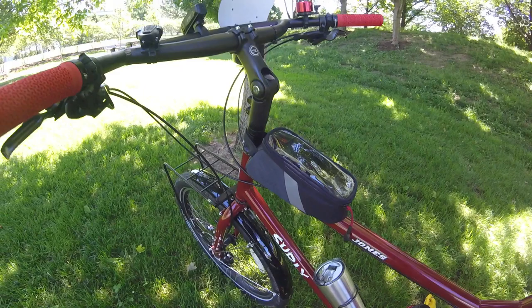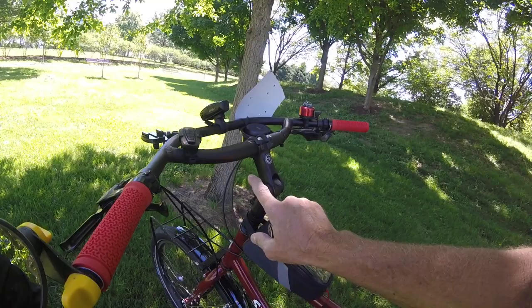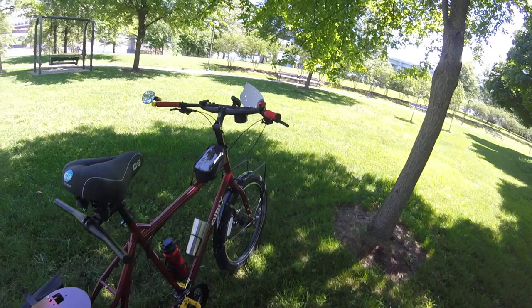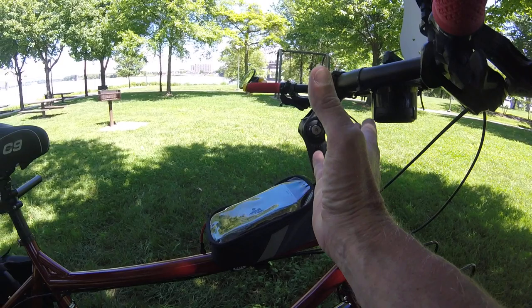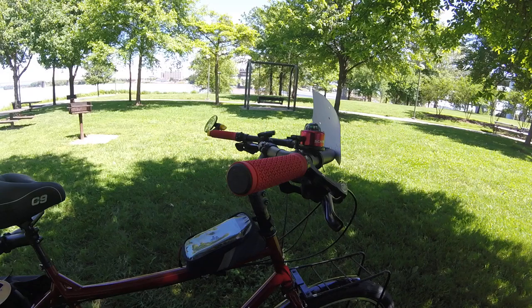I like those fenders — they're very good in the rain. I got a pair of Jones bars I put on here because I like a very upright riding style. I switched the factory stem out for this stem because it can be put in many different positions. It allows me to get my bars up and back or down and forward, whichever I choose.